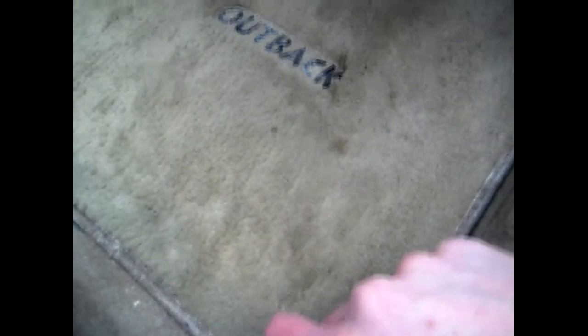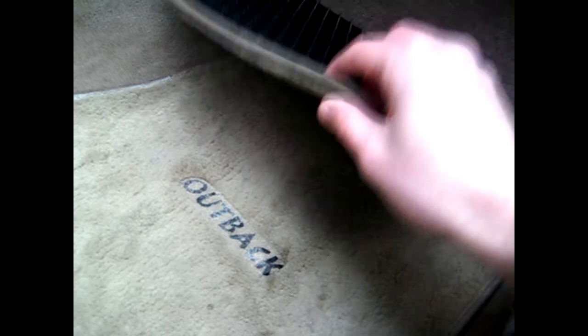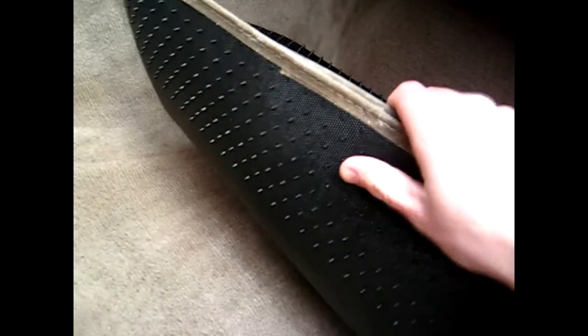Some vehicles are equipped with clips on the bottom of the floor mat — Volkswagen has that, and this Subaru has a clip on the driver's side to prevent the mat from pushing forward. To remove the mat, just fold it up like this. If you haven't fully cleaned the mat, you can always clean it outside the vehicle afterward, but folding it up first helps keep the majority of dirt contained before pulling it out.